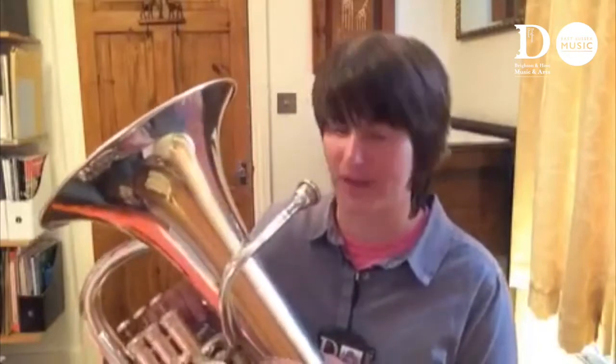One of the reasons that I love the euphonium so much is that it's so mellow, and I think that Jurassic Park tune really shows that off very nicely.